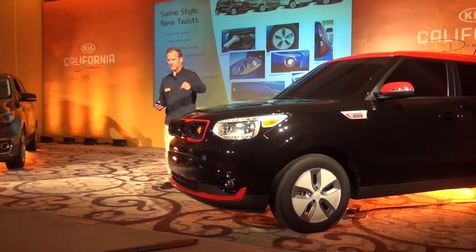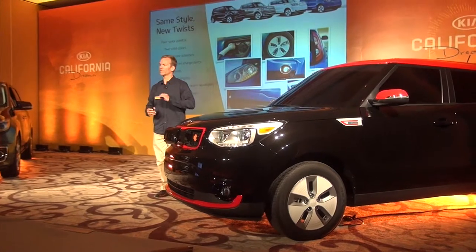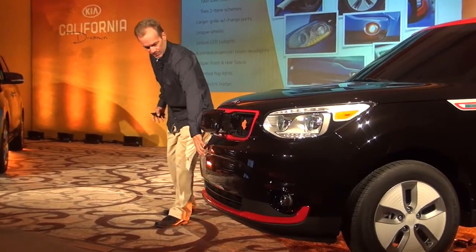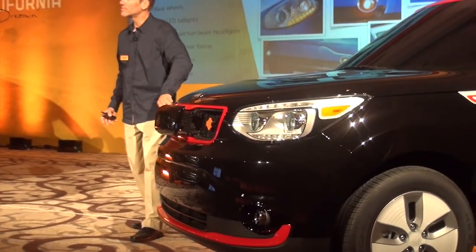The port is right there — you can charge from your garage or from a charger. It's a perfect location for the charge port. On the outside of the car you have a unique front fascia and a slightly different headlight with a little blue tinge on the inside on the projector beams.